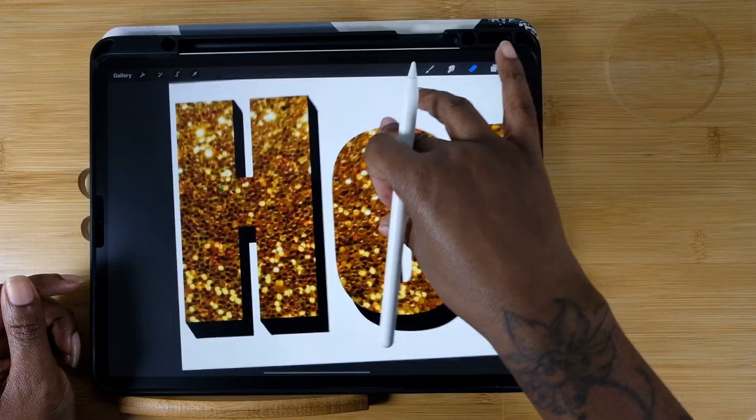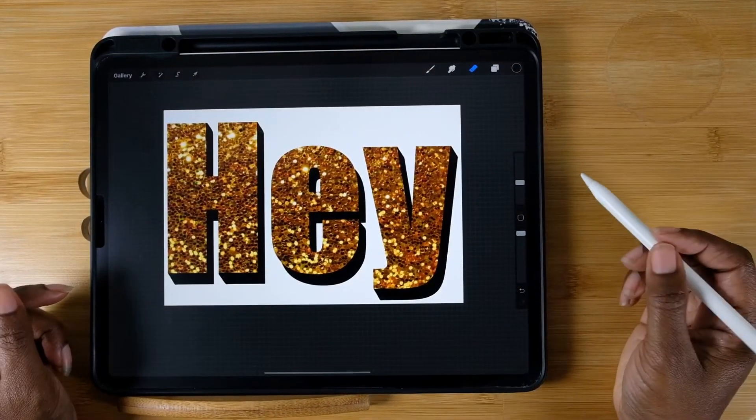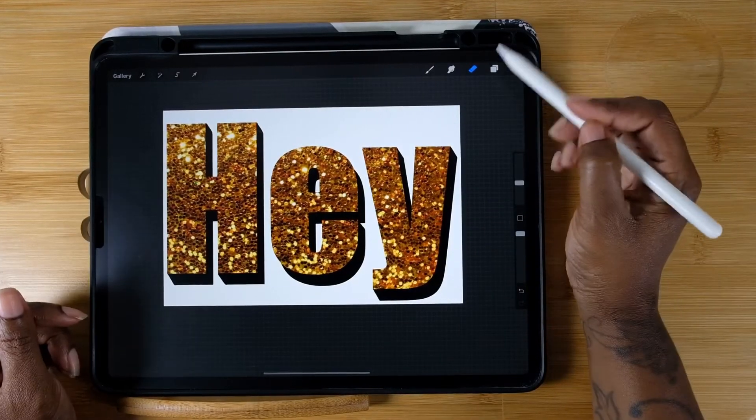I've connected my shadow to my letters to give it a little 3D look, making it seem like they're all connected.